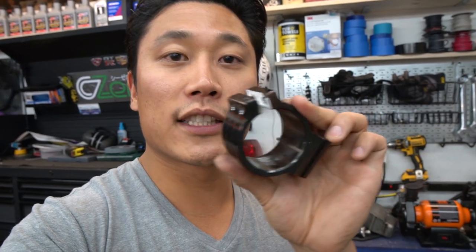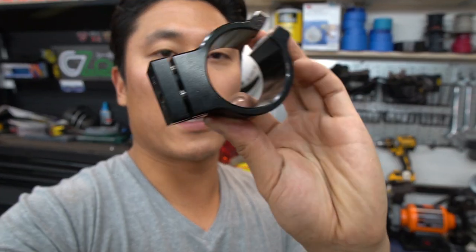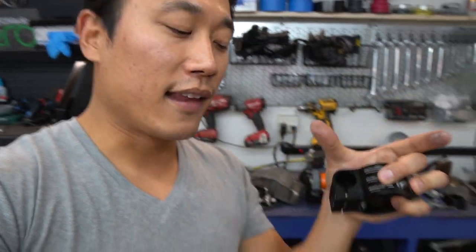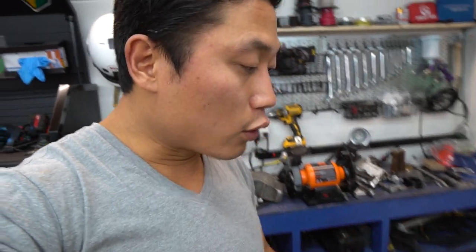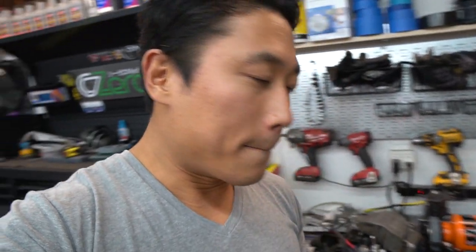Another solution to this exact issue is what's called split-type clip-ons. Instead of the clip-on pinching in, it literally opens up - there's a hinge at the bottom so you can come in from the side and clamp onto the fork from the side. I've been wanting to order that, but every place that sells it is out of stock. So I got tired of waiting and just ordered the 48mm - I'm going to shave it off and see if that works.